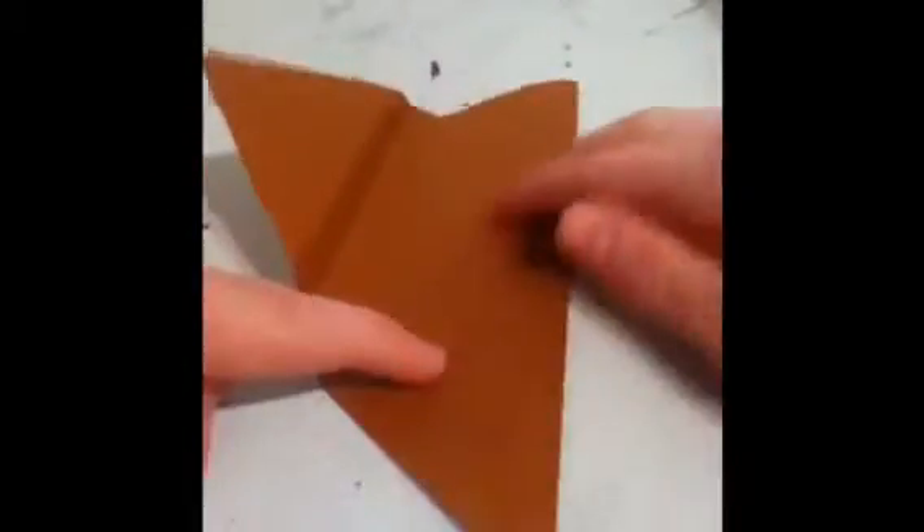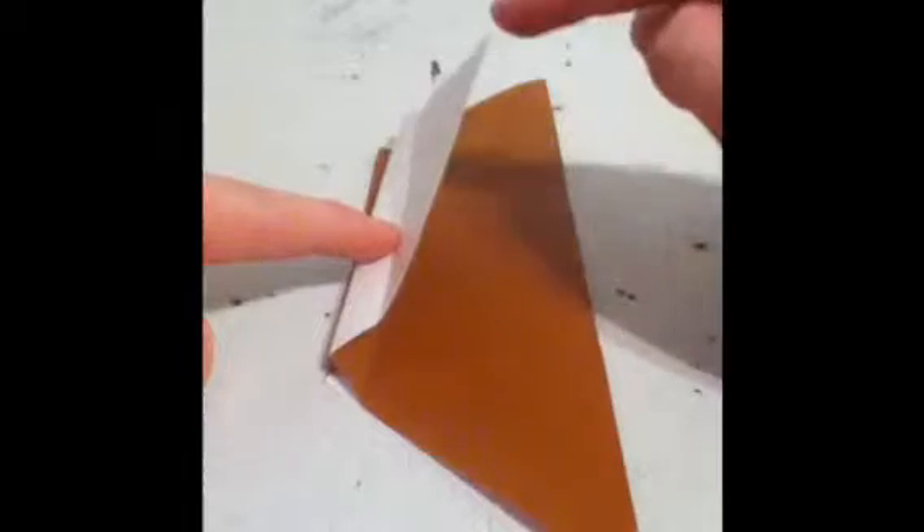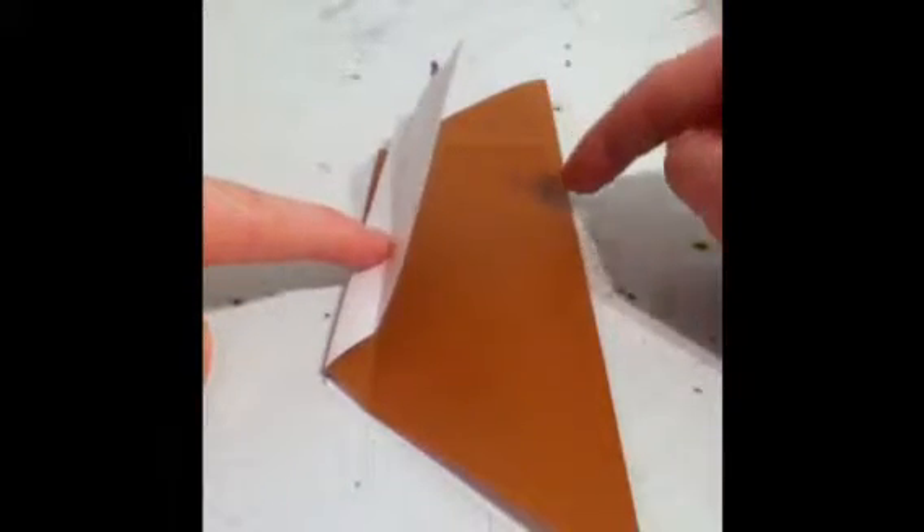Get this one and fold it to the middle crease. Make sure you do not overlap past the middle crease. Then fold this corner down and do not line this up to the edge.